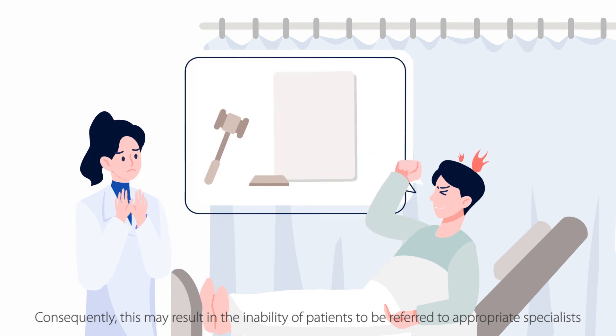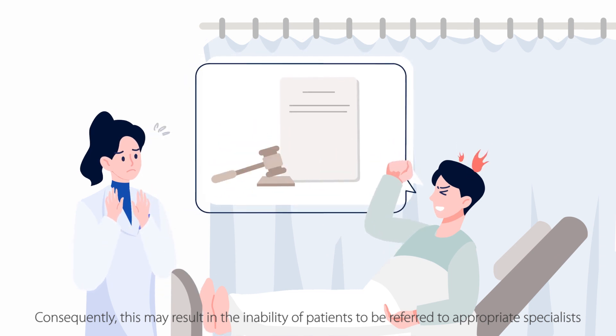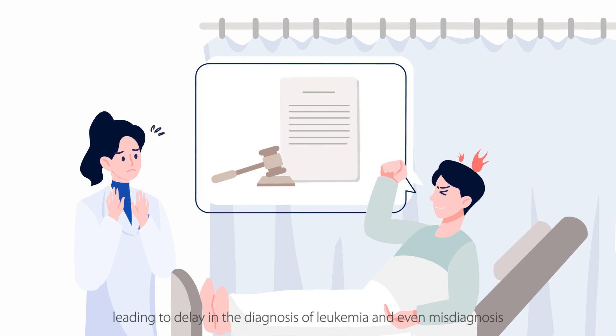Consequently, this may result in the inability of patients to be referred to appropriate specialists, leading to delays in the diagnosis of leukemia and even misdiagnosis.